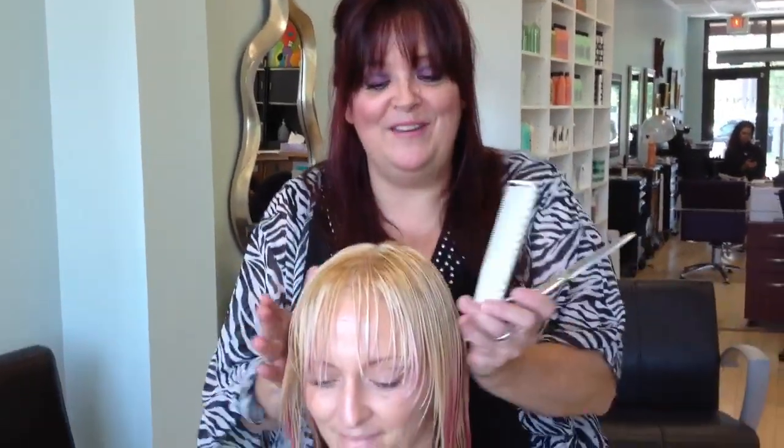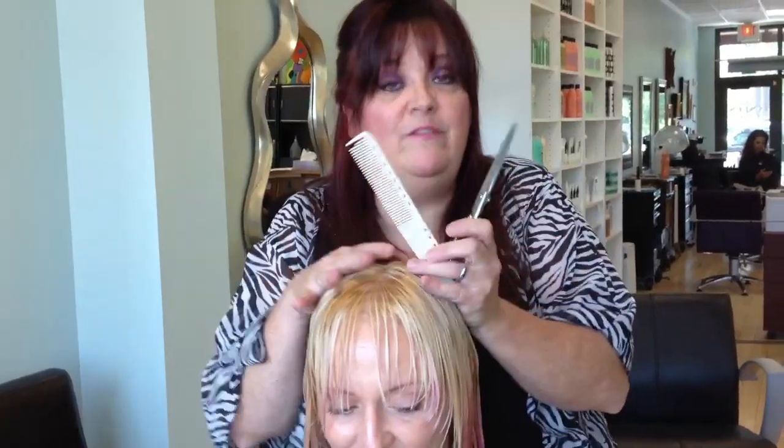We're back here with Whitney's finished color. You can see how nice and blonde I've got her. Even with her hair wet, you can see how these highlights are going to pop.